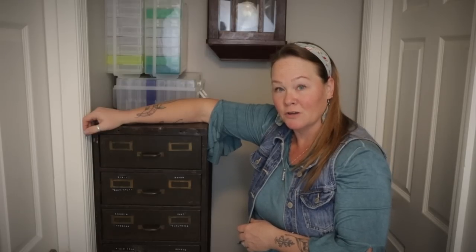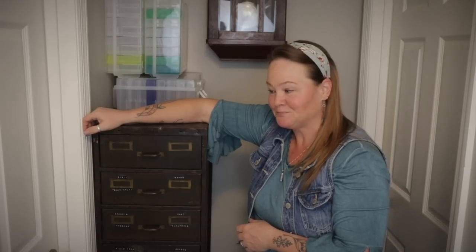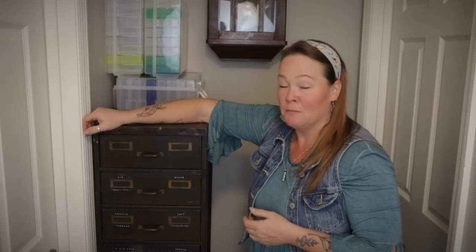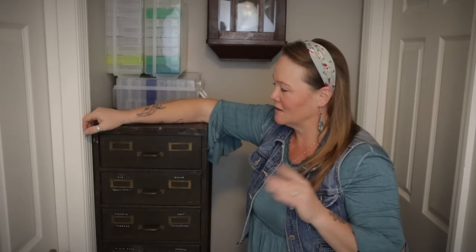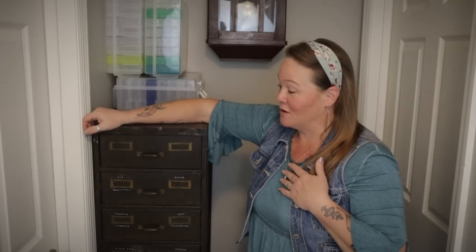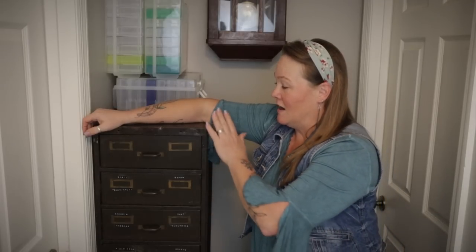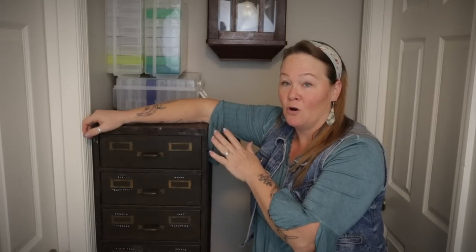I don't know what this was used for, but these drawers are kind of the size of index cards. I don't think it was a library card catalog, just because of the security features that you could tell once existed with this — I think it would be kind of overkill for library cards. I'm thinking it was maybe military-related or something like that. It's hard to tell. But when I bought it, I thought this is the perfect thing to use for my seed storage.